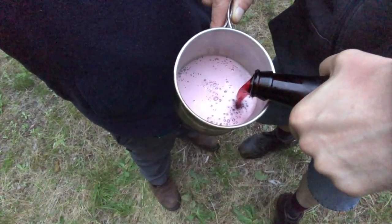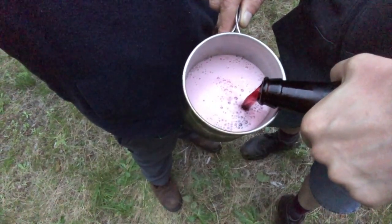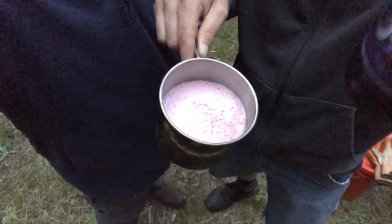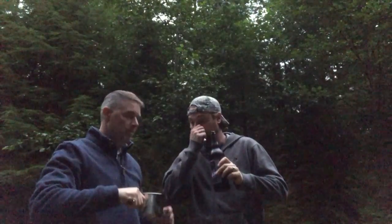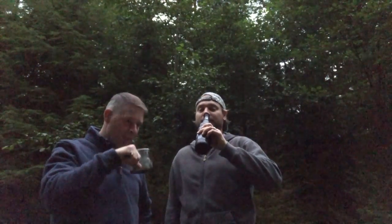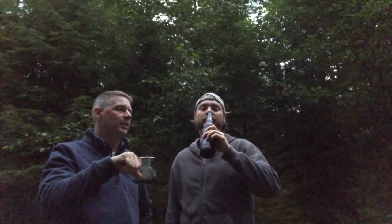The head is nice and pink-purpley. I hope that translates on the video. It smells like dry-hopped beer — the way it looks and the way it smells is a total difference. Just a nice, clean, floral hop nose up front, not too strong. It certainly smells dry-hopped.